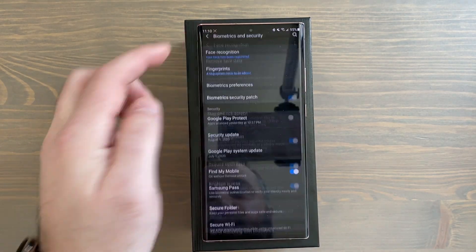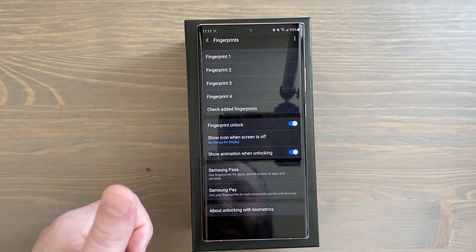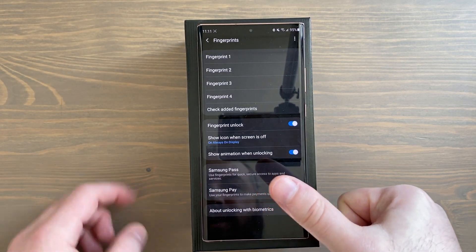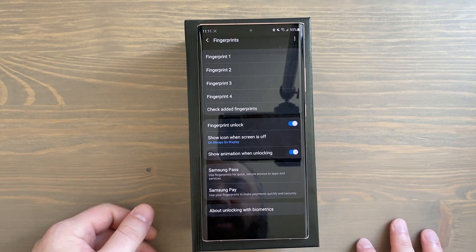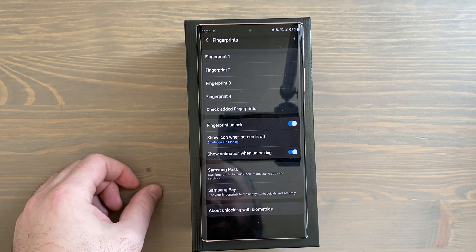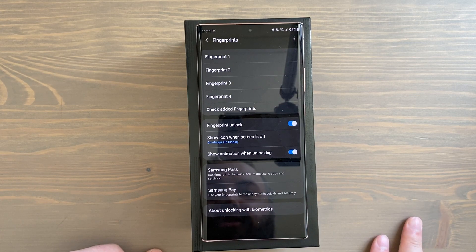Staying in Biometrics and Security, go to Fingerprints. A tip I like is to register the same finger or thumb multiple times to make the ultrasonic fingerprint reader more efficient. I added my right thumb twice and my left thumb twice. It's going to work faster if you register both prints twice. Note that you only have a limit of four prints, so plan accordingly if you need to add someone else's prints.